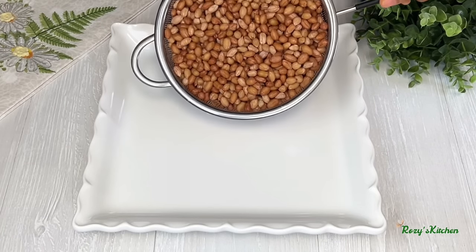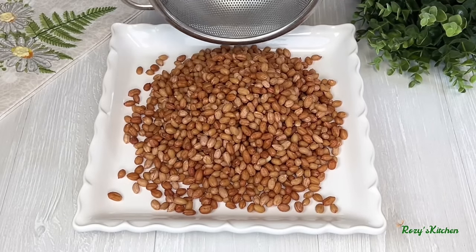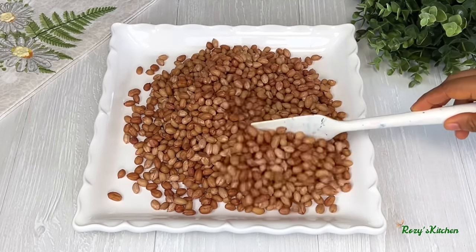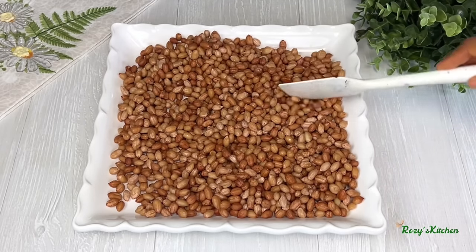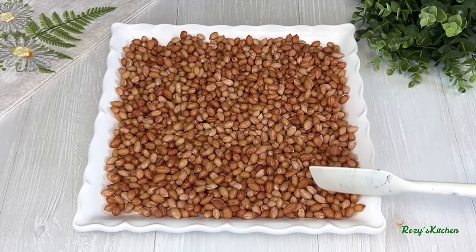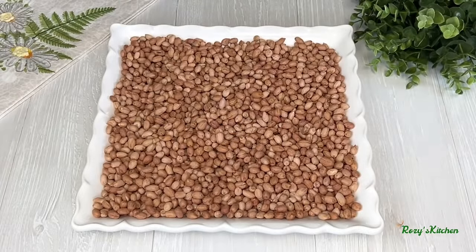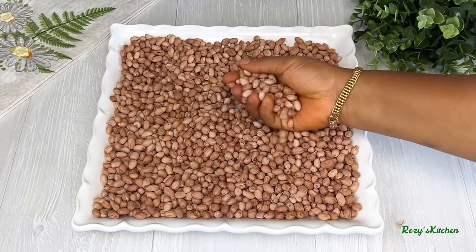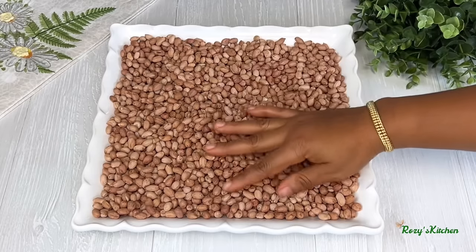Transfer the blanched peanuts to a tray and spread them out. I'll be putting them outside to dry for about an hour. After one hour of drying the peanuts outside, this is what they look like — the peanuts are nicely dried.